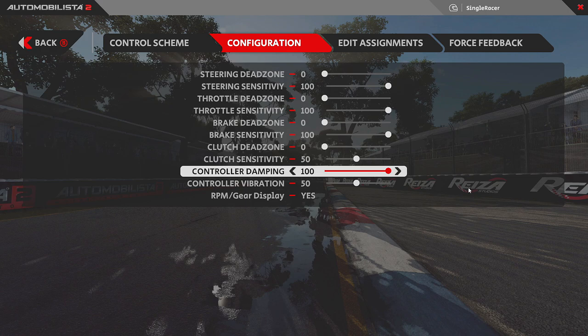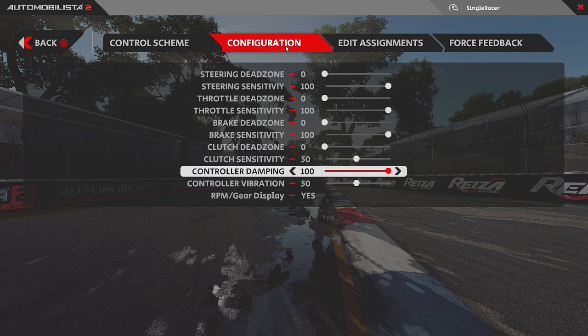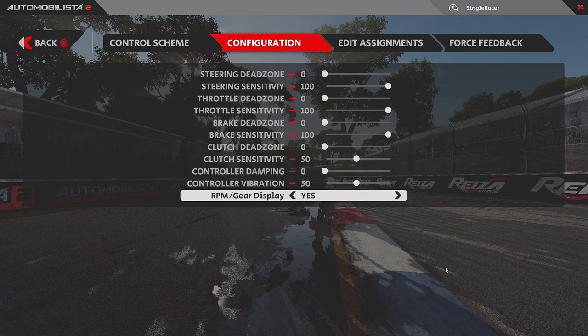The one thing that definitely worked for me was dampening. In my opinion, dampening is another fake canned effect. With my other settings in place, everything felt 90% right but not quite as good as in Assetto Corsa. As soon as I set dampening all the way down to zero, everything clicked into place and felt perfect — barring maybe one or two degrees on the force feedback, I don't think I'll get a better setting for me personally.